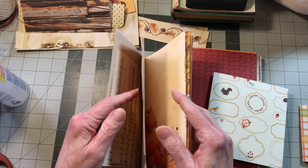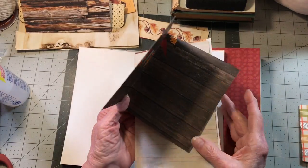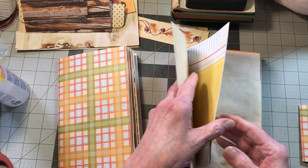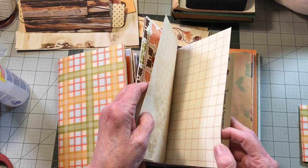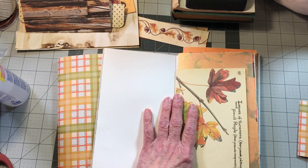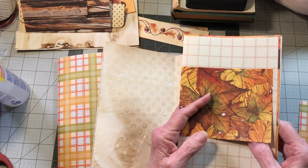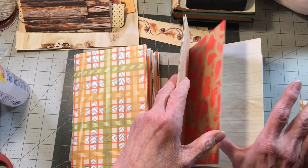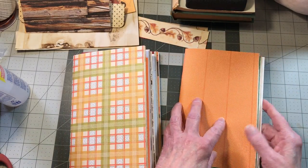Signature one is done. Signature two — let me find it. We had put Edith Holden there, so we'll just put it in front of this paper. It really doesn't matter; you could have every signature different. The only reason I kind of keep them in line is because I want to know where everything's going — I like to be able to thumb through it and find things easier as I'm working on it.